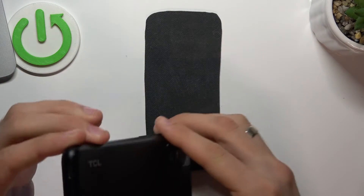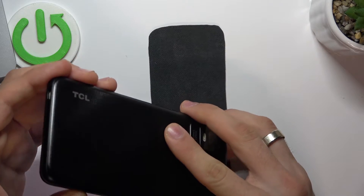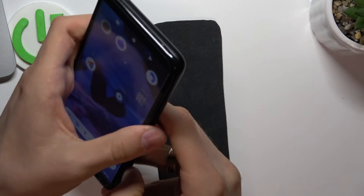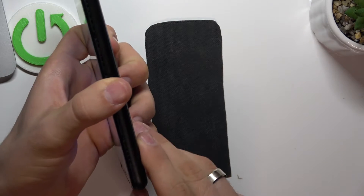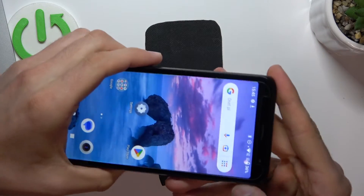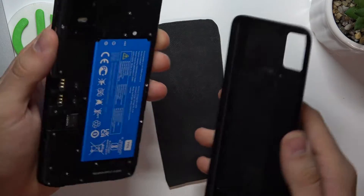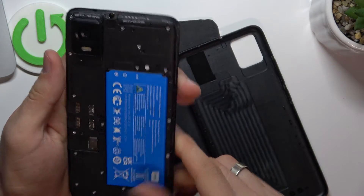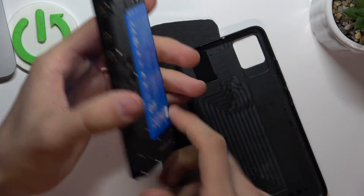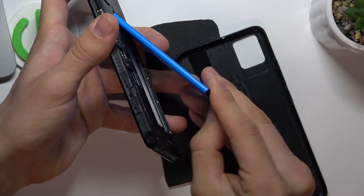To do it, firstly, we need to take the battery out from our device. To do it, we need to take off the cover. You can do it using your nails, without any tools. And as you can see, here we have the battery.